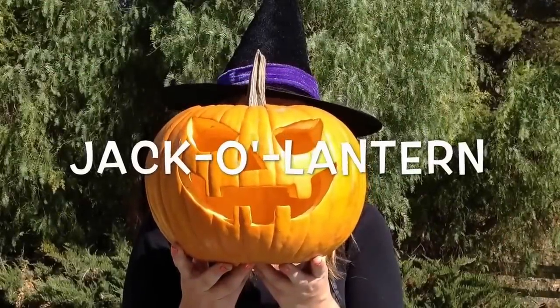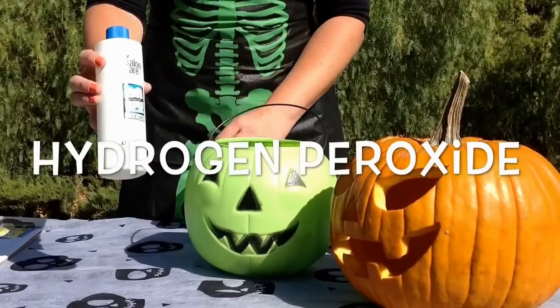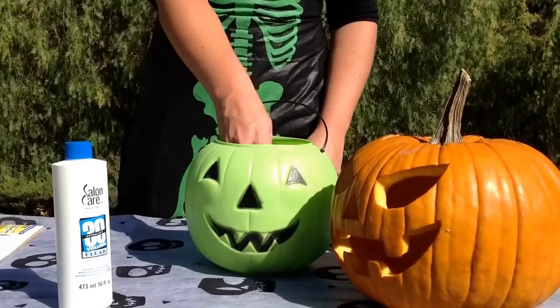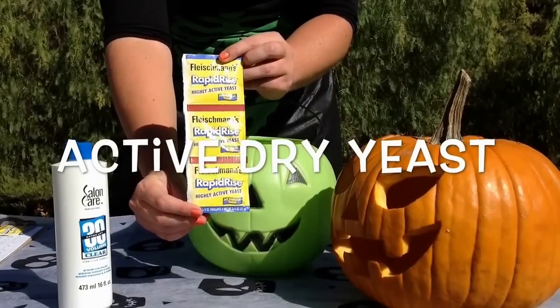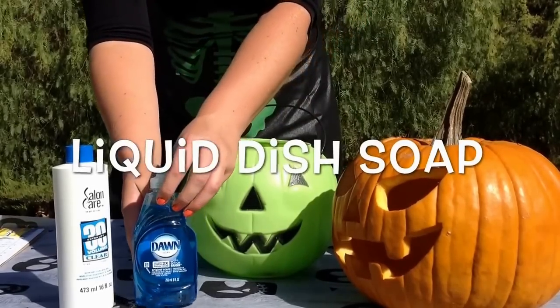But first, we're going to need a few things. We need our soon-to-be haunted jack-o'-lantern. Be sure to carve it before you start. You will also need one half cup 30-volume hydrogen peroxide — your parents can purchase it at the local beauty supply store. And one tablespoon active dry yeast.